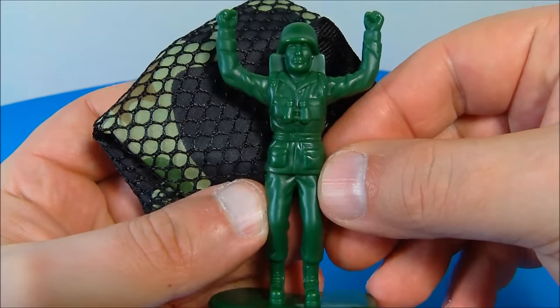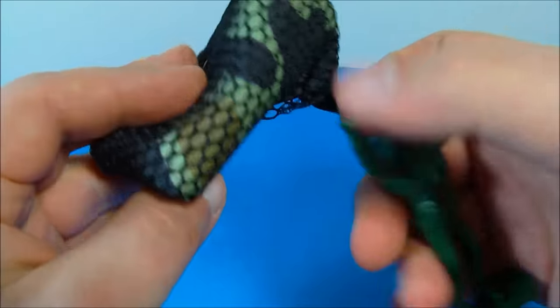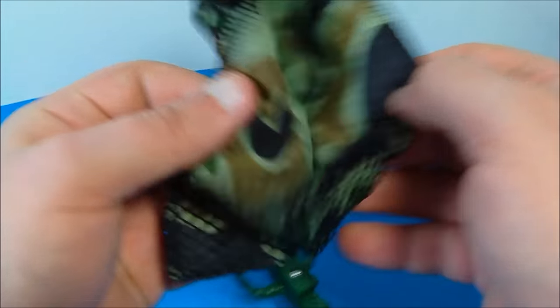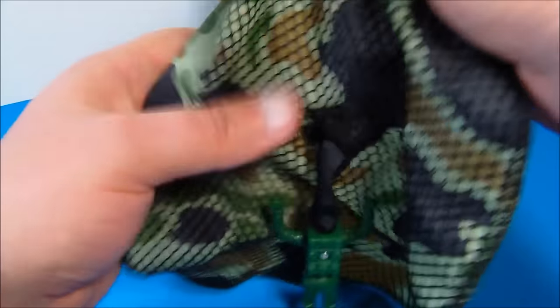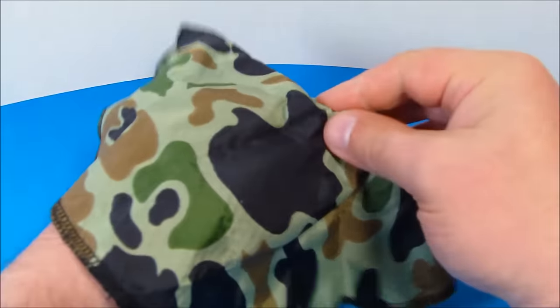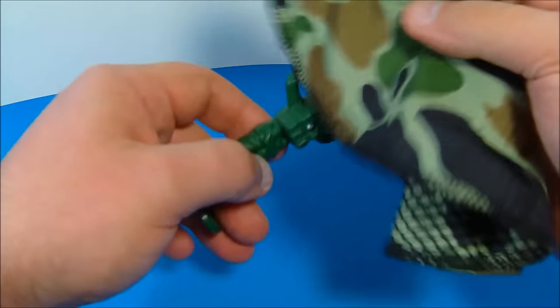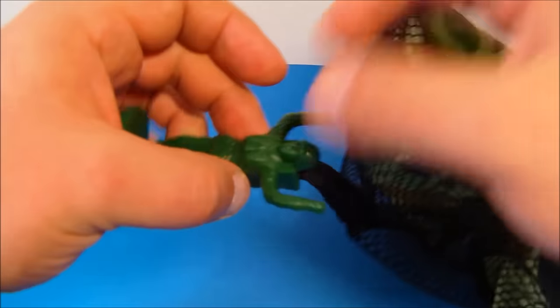Number nineteen we have the Green Army Man mini figurine. He doesn't do anything — it's simply molded plastic. But what I find fascinating, and this takes me back to my childhood, is you unfold this pouch and it turns into a parachute. Look at the camouflage parachute with the mesh underneath. You take it outside, crumple it up, toss it into the air, and it floats down like a little parachute. This thing is awesome.